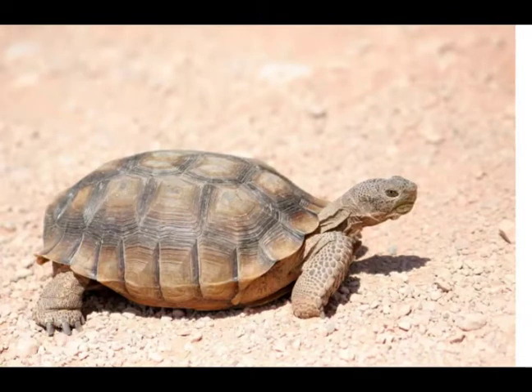We also have tortoises. This is a desert tortoise. They like to live in hot, dry climates. We also have a lot of tortoise species that live in Texas as well. We can tell this is a tortoise by its claws — you can see there are no webbed feet. That's how you know that it doesn't swim in water.